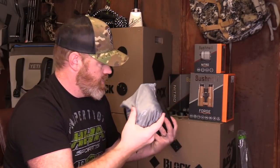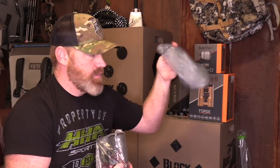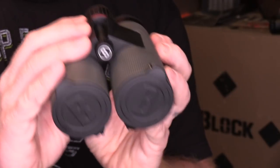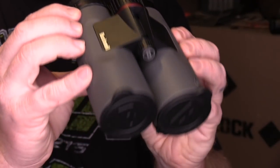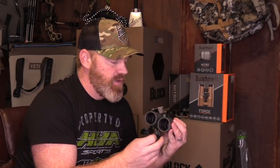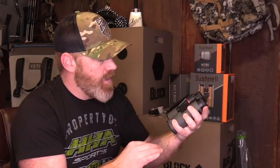And then the binos themselves — inside a nice silky bag. Getting down to the nitty gritty, here are the actual Nitro 10x42 binoculars. They've got a nice housing with a rubberized, grippy feel, so they're not slipping and sliding in your hand. I really like that. The glass covers are actually attached to the binoculars themselves — so many times they've just got a rubber band that goes around and it doesn't take long in the woods before you lose those and they're gone forever. These are actually attached to the bino itself. That is a very nice feature.